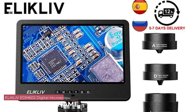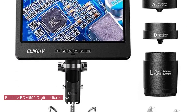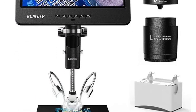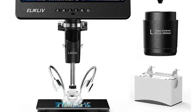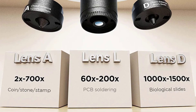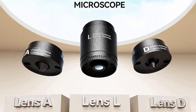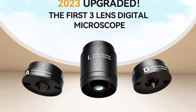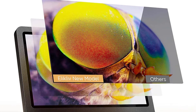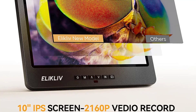Number 2: Elikliv EDM-602 Digital Microscope. The EDM-602 boasts a sleek and compact design made from durable plastic, making it lightweight and easy to handle. Its portability is a standout feature, allowing users to take the microscope wherever their curiosity leads them. The monocular drawtube design enhances ease of use, and the 178-degree real angle of view provides a comfortable viewing experience. The achromatic objective lens delivers clear and sharp images, ensuring precise observations across various applications.